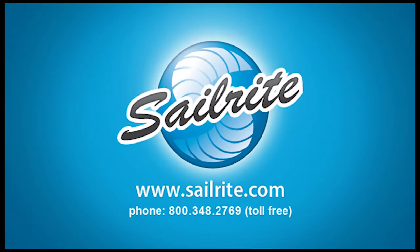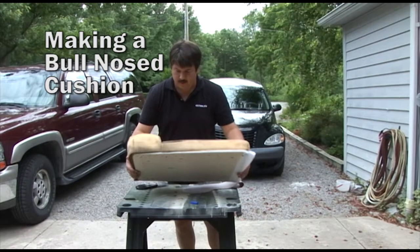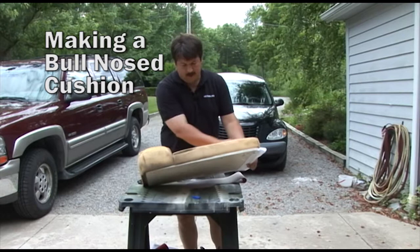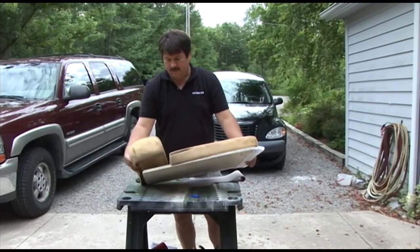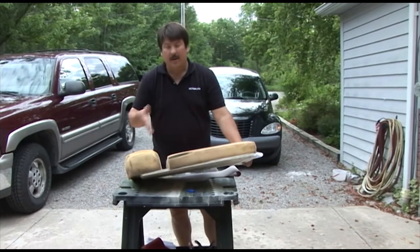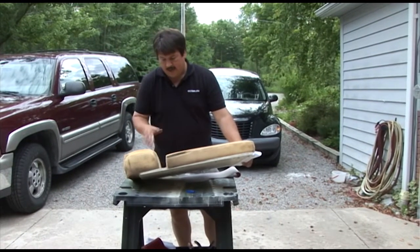This video is presented by Sailrite. We're going to be redoing this foam cushion that goes on a power boat. As you can see, we have a flat section of foam coming up to a rolled section of foam that has basically been separated so that we can insert a fabric liner here and pull the seam down into the board and then staple it down.